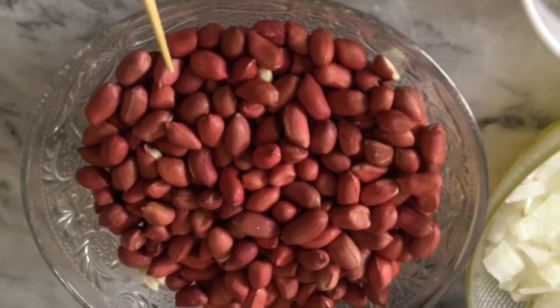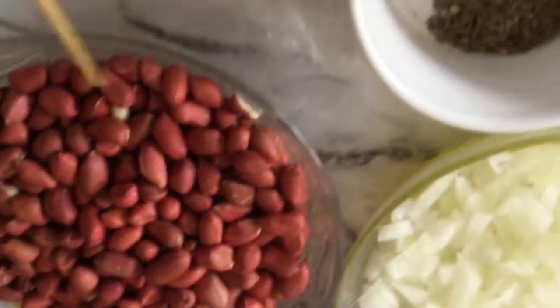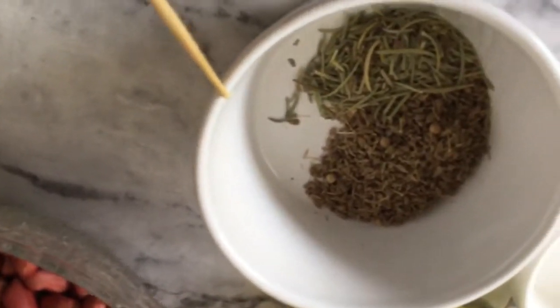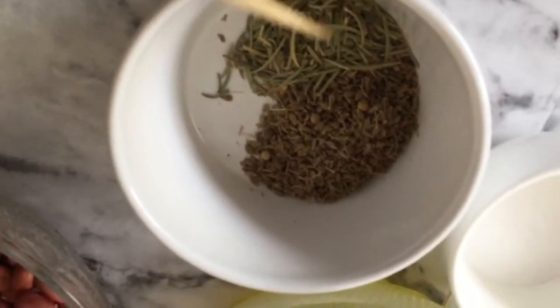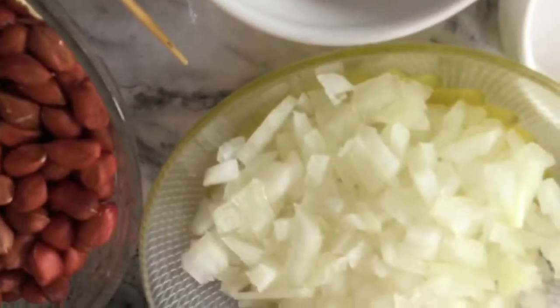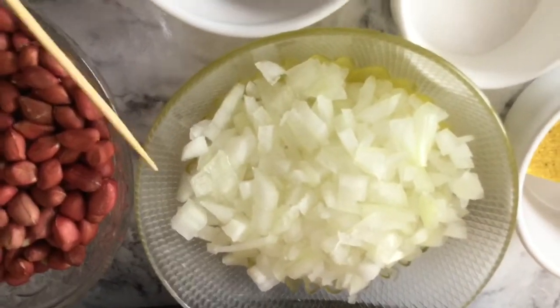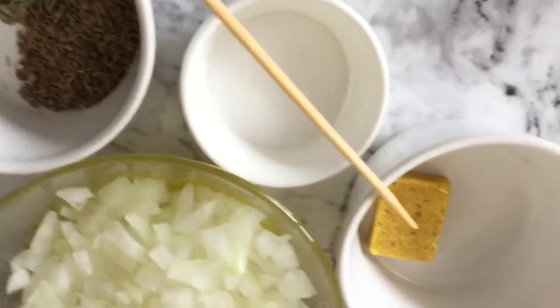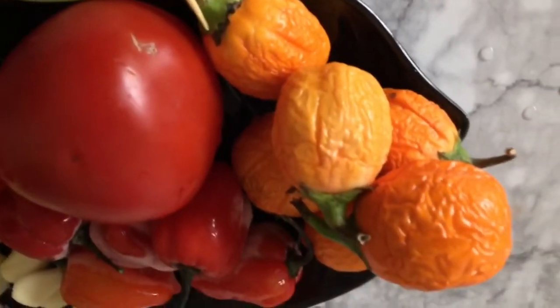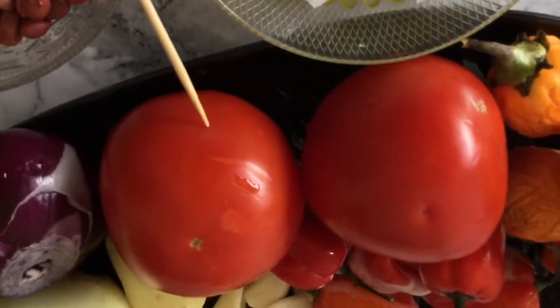The peanuts I have are the red-skinned peanuts — you can use the pink-skinned peanuts as well — and that is 195 grams. I have one teaspoon of anise seed and one teaspoon of dried rosemary, one medium-sized onion minced. I'll be steaming my meat with that: one chicken and seasoning, six eggplants — I'm using the red ones.